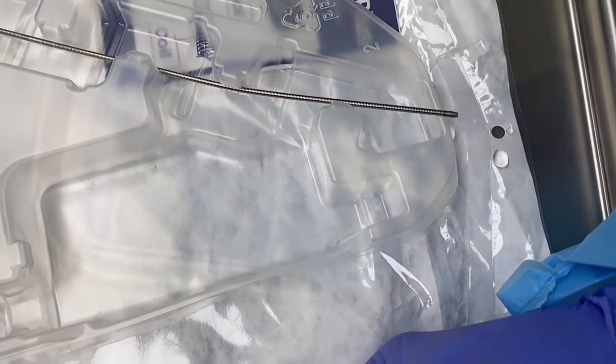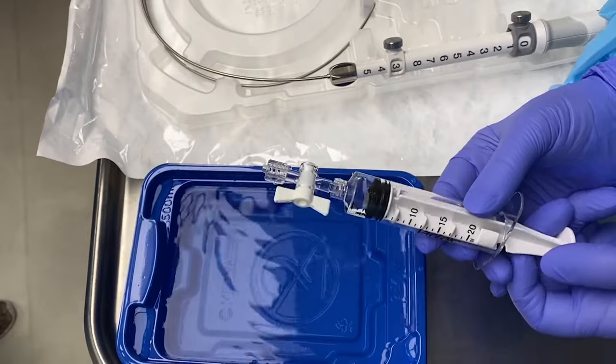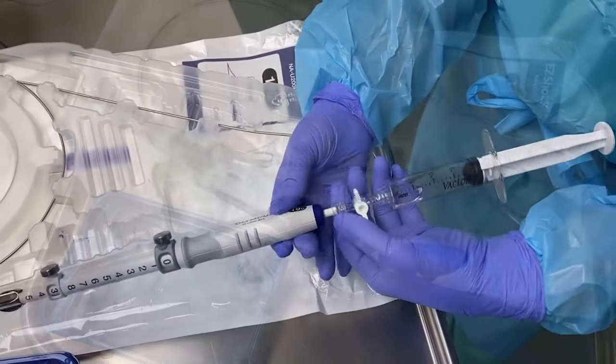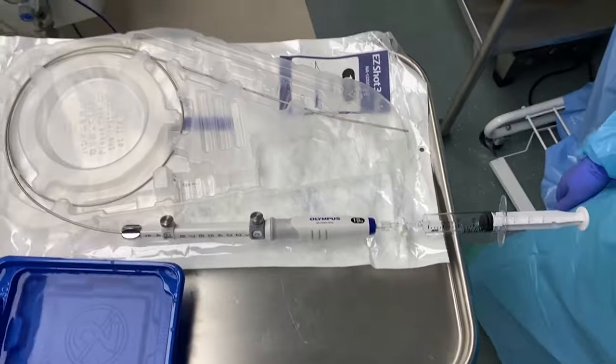The suction syringe is then filled with two cc's of water and full 20 cc's of suction is applied. This suction syringe is attached to the back end of the needle, which completes the prep for the needle.